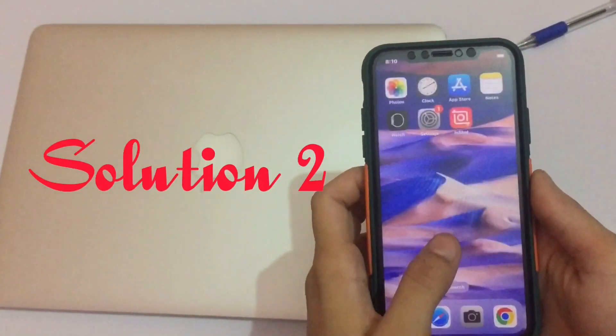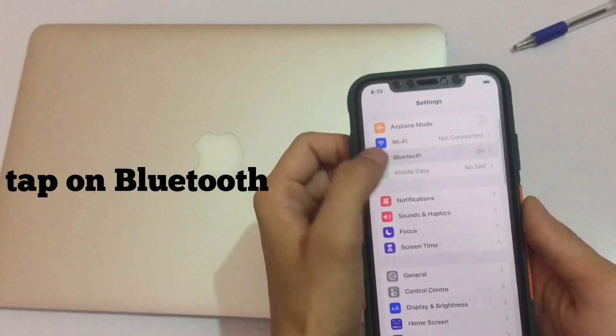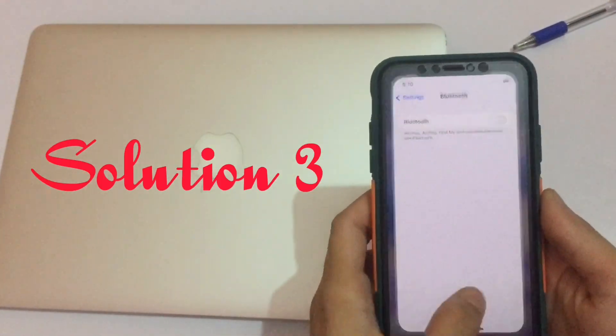Solution 2: Go to Settings, tap on Bluetooth, and turn off Bluetooth. You can also do this from the Control Center.